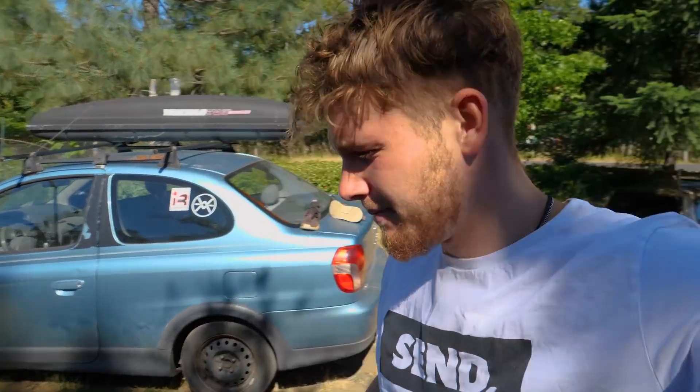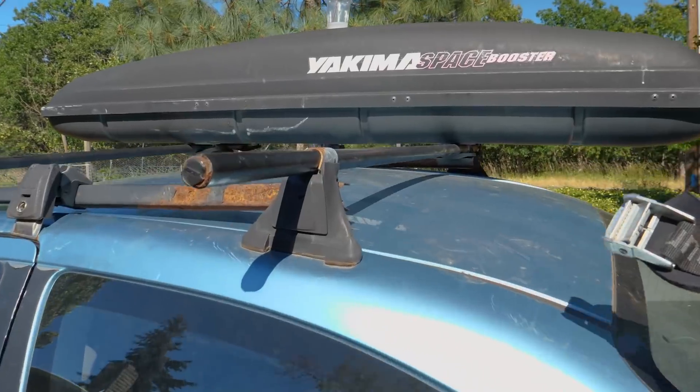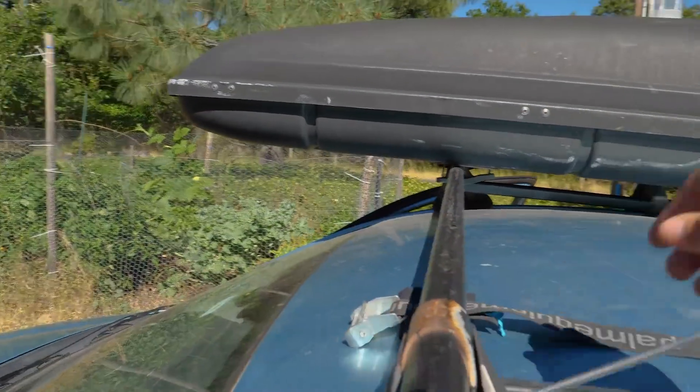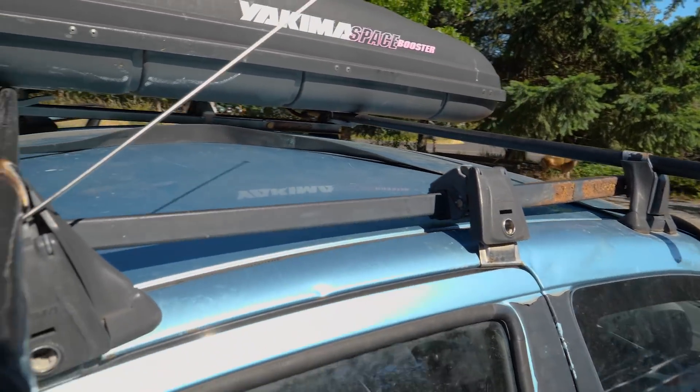Step one: your car roof is empty. Take your strap and pull it through underneath both roof racks, then let it sit there. So you pull it underneath roof rack one, then underneath roof rack two, and let it sit. That's step one. Step two: put your kayak on the roof.